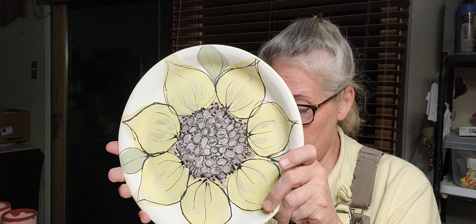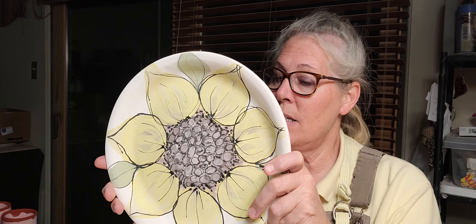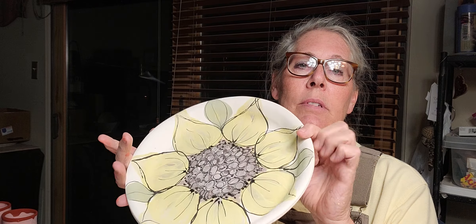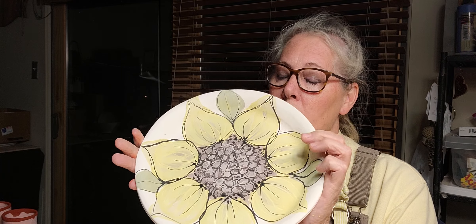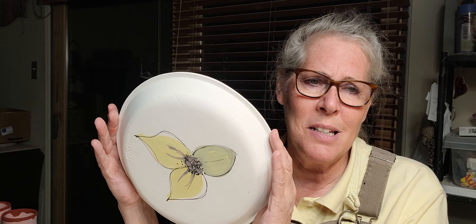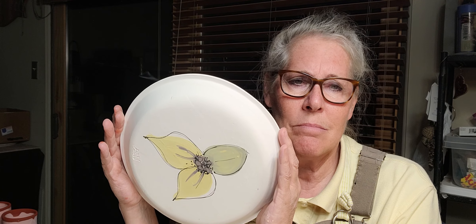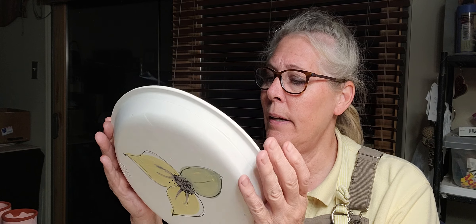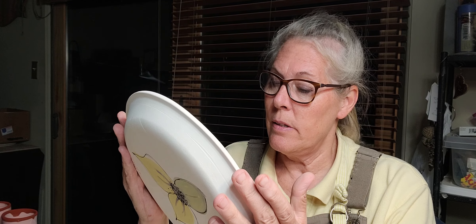I've done three of these so far and I've got one left, so I thought I'd demo it for you. I do something on the back of these plates too. I always like to put something on the back of my plates — I forgot on the pumpkin platters, but platters are kind of different.